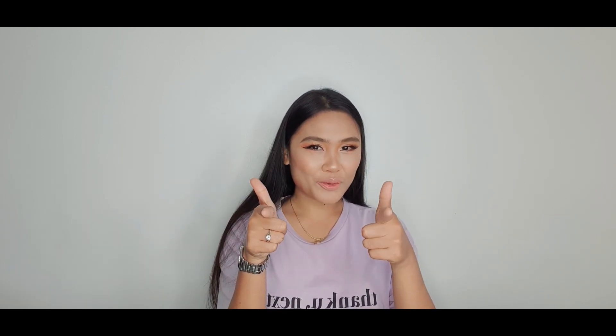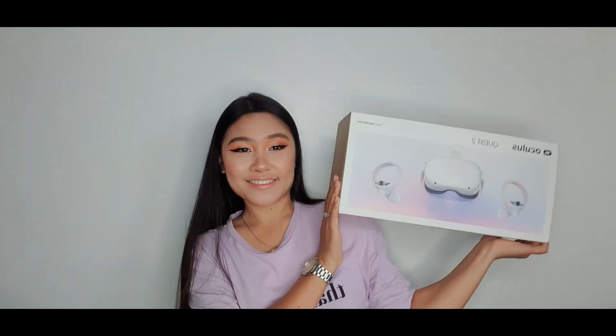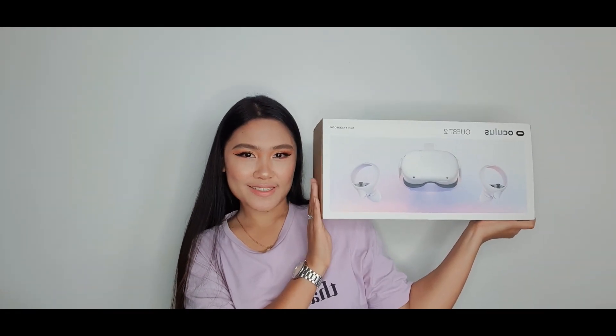So if you're into VR gaming and you're planning to buy an Oculus Quest 2, then this video is for you. Let's go ahead and crack this open.